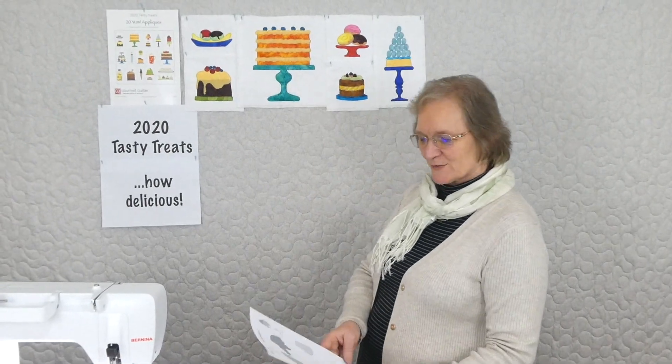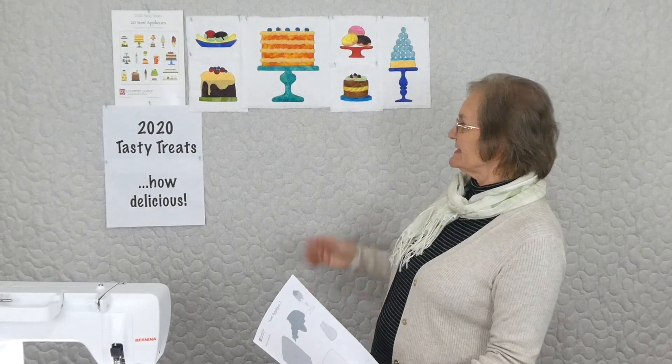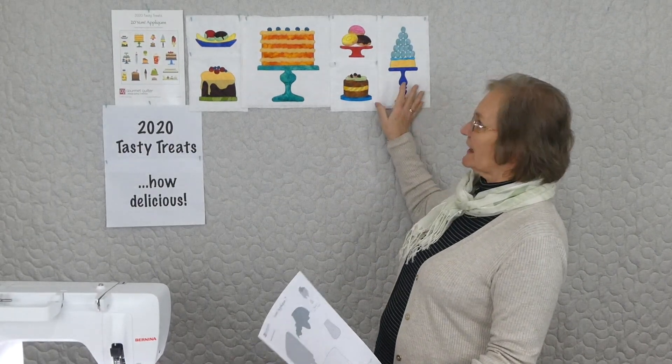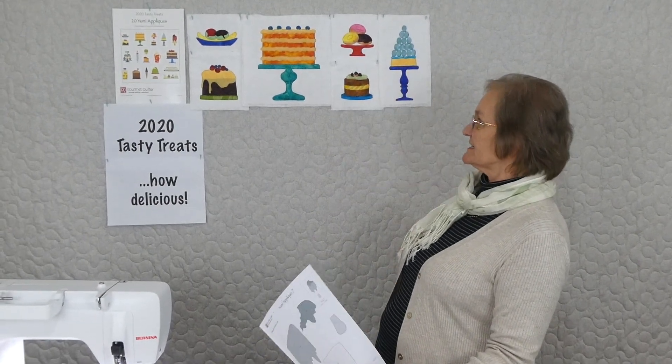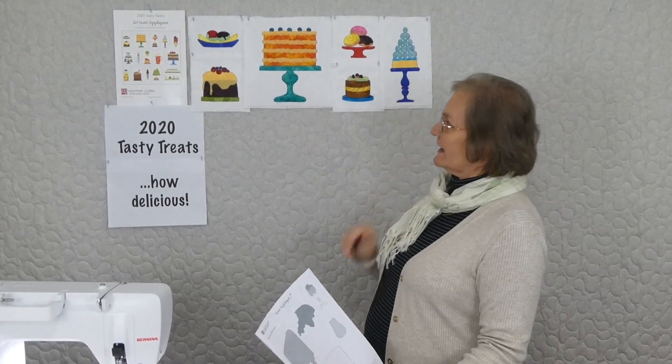Hi, welcome to 2020 Tasty Treats with Gourmet Quilter. I'm Susan Clare, Gourmet Quilter, and we're doing a whole lot of applique at the moment. As part of our 2020 series this year, we're doing an applique yum — so everything is just absolutely delicious. We've already done six of our appliques out of the 20 that we're doing in this series, so we're up to number seven.